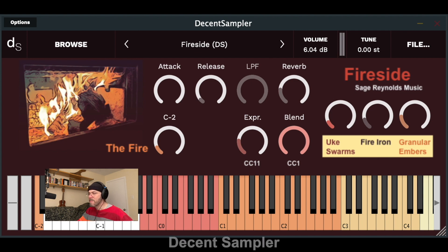Now on to the Decent Sampler version of Fireside, which uses version 1.7.3. It has a lot of the same features as the Kontakt version, and even though it's missing a few, I often find the sound more present in DS versions of my instruments. The DS version includes individual group volume controls for uke swarms, fire iron, and granular embers. These groups can be played at the same time or muted using the volume controls.